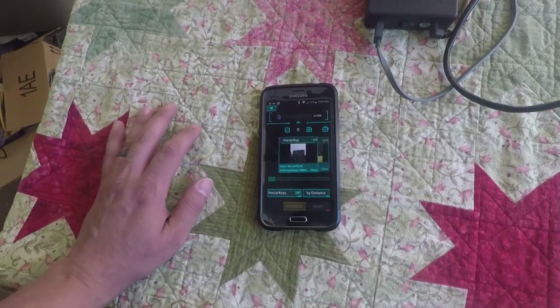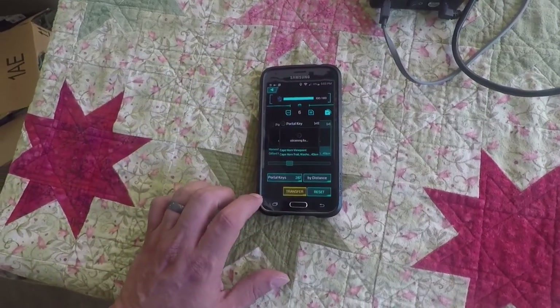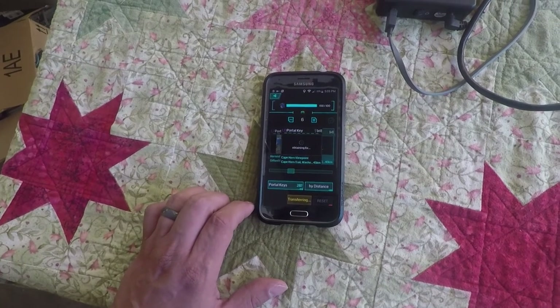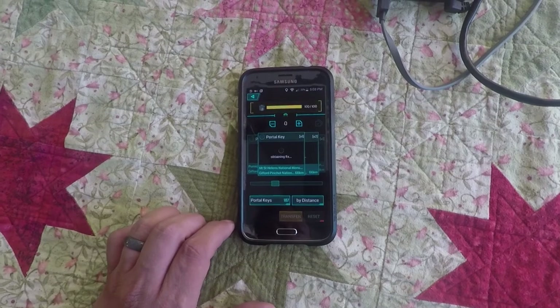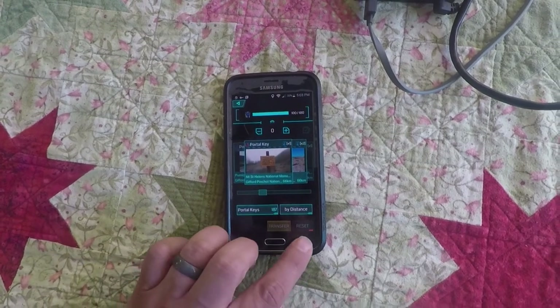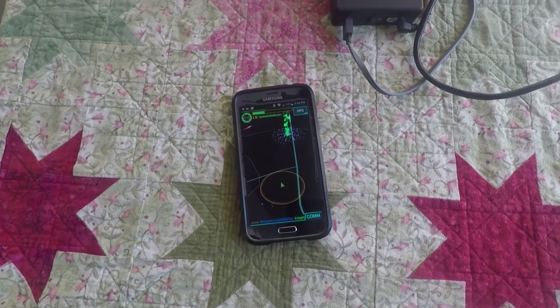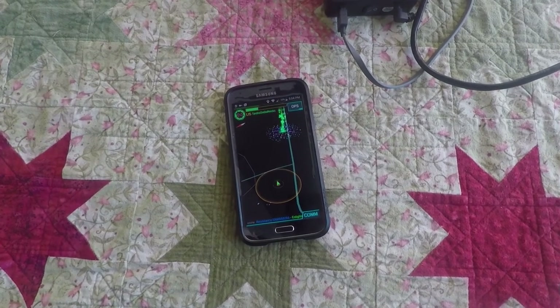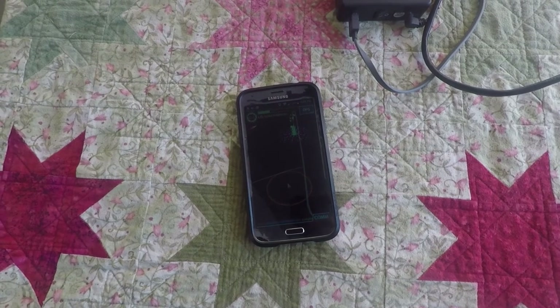Make sure to put all of your keys into capsules. Loading up keys can eat up a lot of data fast. Before you leave the house, also make sure you have updated Ingress. The last thing you need is to be in the field when you have to upgrade.